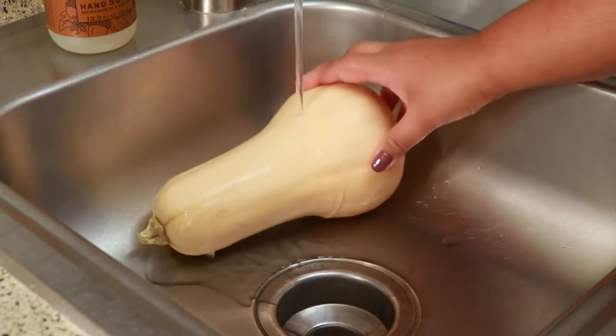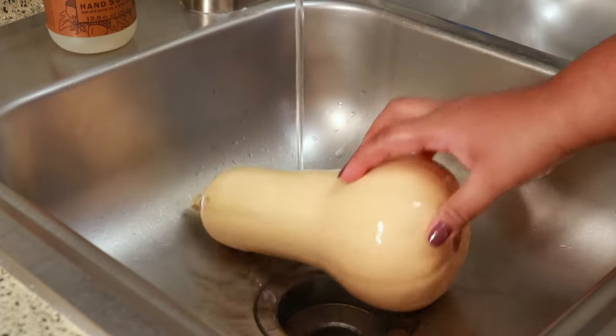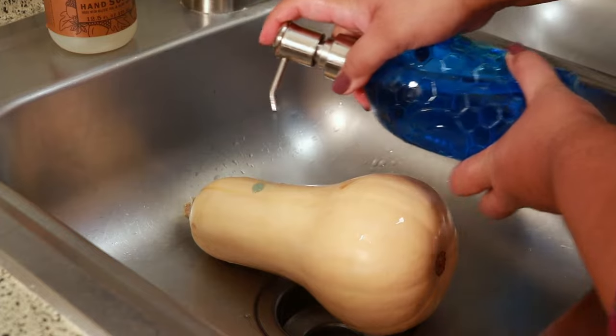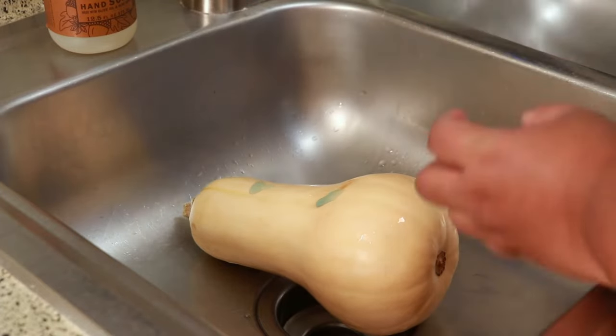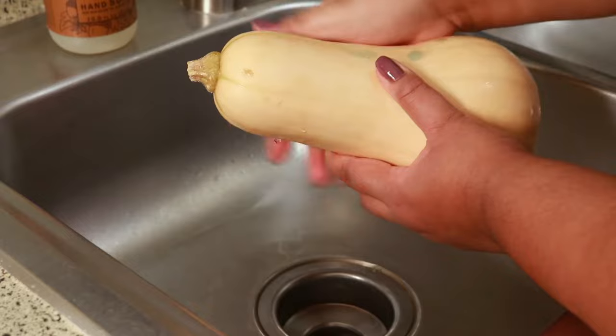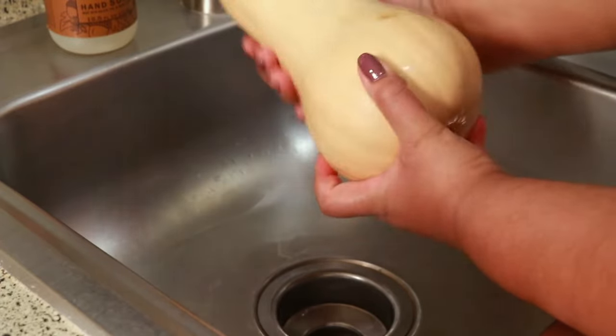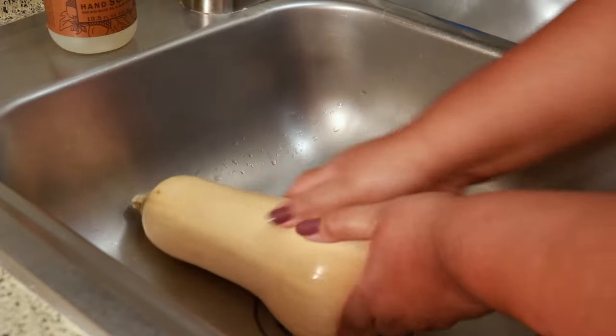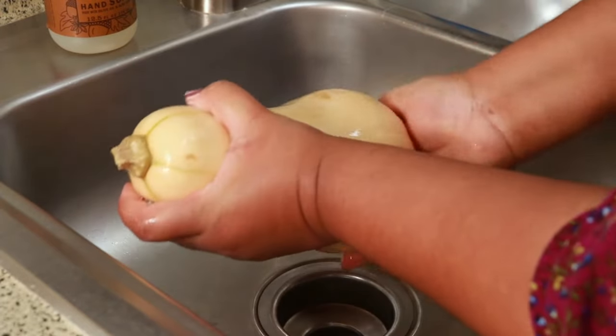I'm just using regular dish soap to wash it. If you've never had butternut squash before, to me the taste is similar to sweet potato. I think it's almost like a sweet potato, but the health benefits — it is actually better for you than a sweet potato.